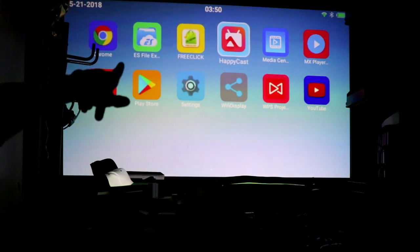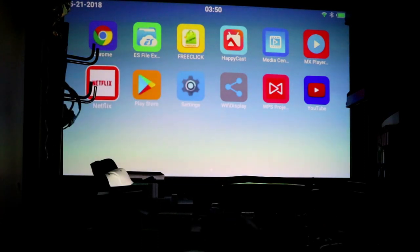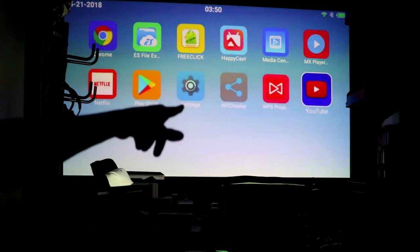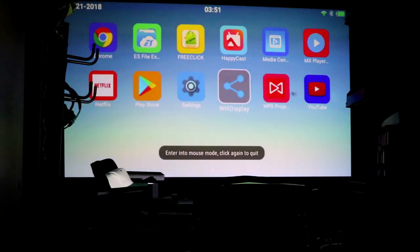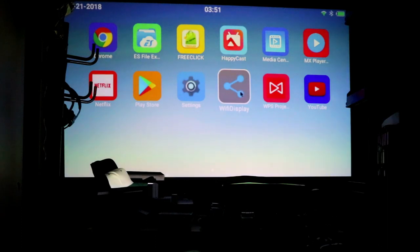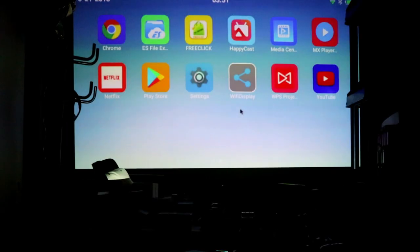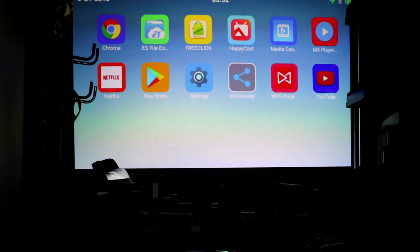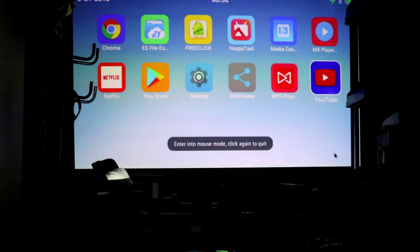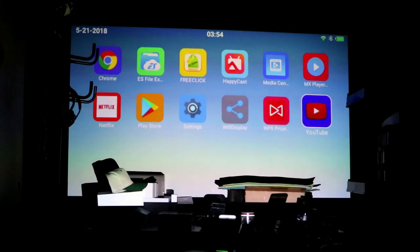On the home screen you can see lots of pre-loaded apps: Chrome, HappyCast for screen mirroring, Settings, the Play Store for downloading more apps, Netflix, and YouTube. The remote has a mouse button — click it and you can move the cursor around. I also plugged in a wired USB mouse, and both the mouse and remote work simultaneously.